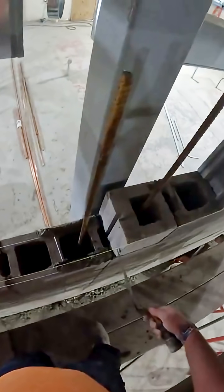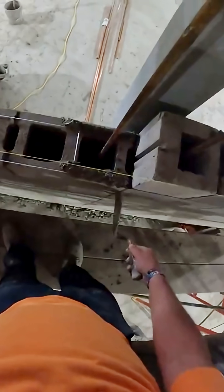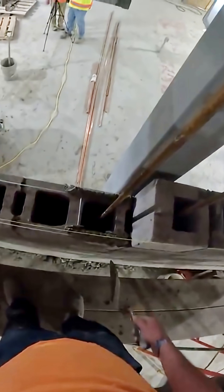Here we have a control joint. There are a couple of different ways to butter here. Buttering the block like I'm doing here — I kind of want to seal it so that the joint doesn't fall off — lay into the line a little bit. Now I won't be buttering this side because this is a control joint, as you can see down there. Eventually that'll get filled with caulk.